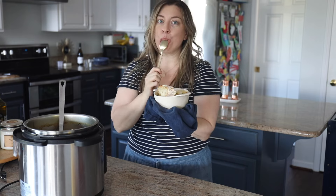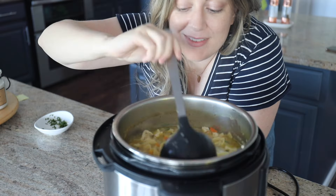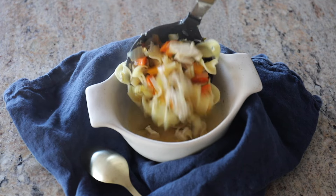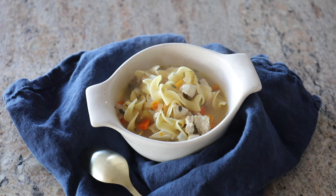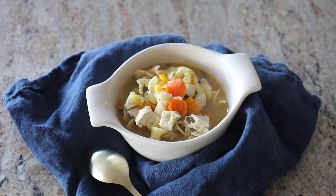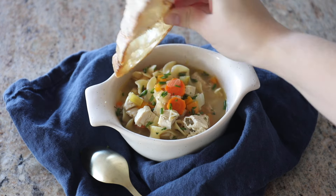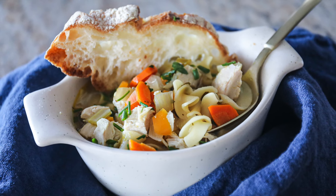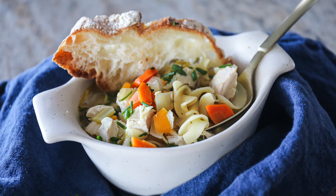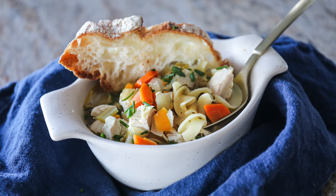I actually recorded this video a few months ago — it's just been a busy winter here for us. Make sure to check out this recipe at Sip Bite Go. If you're not connected with me on Instagram, you can also find me at Sip Bite Go. Until next time, I hope that you have a wonderful and delicious day. Cheers!